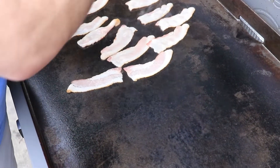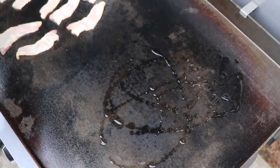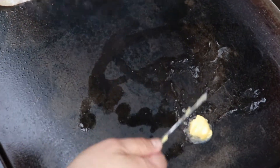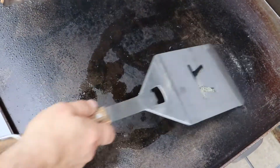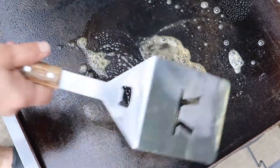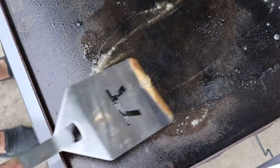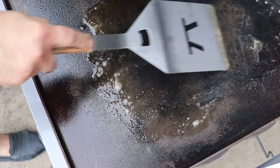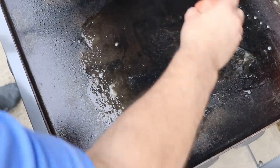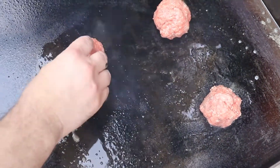I love the sizzle of that bacon and the smell. I'm going to put a little bit of olive oil on the grill, and for those of you who have been watching the videos, you know I have to have my butter. We'll put our burgers down — you want to leave some room so when you smash them down they don't get in the way of anything.